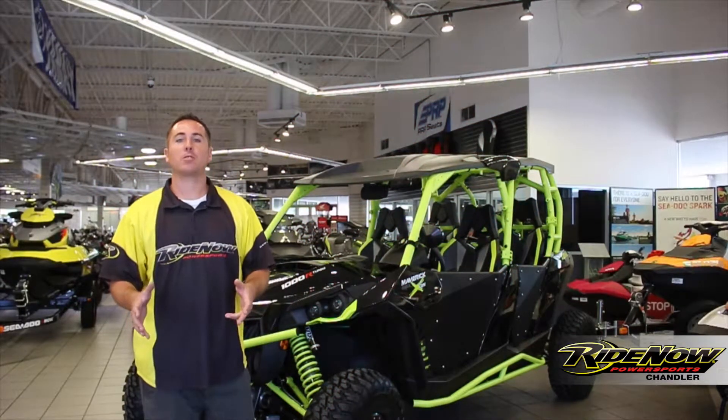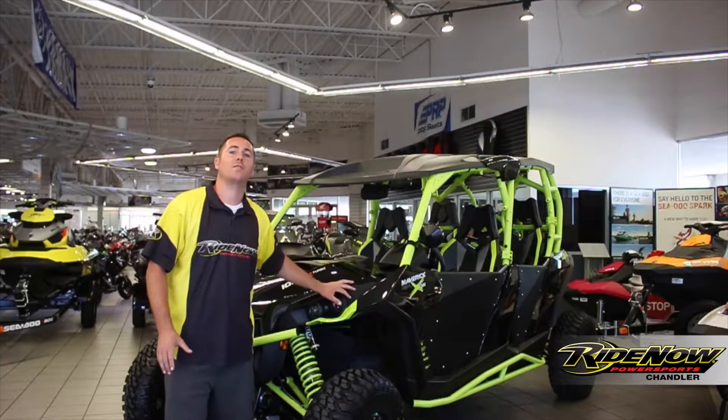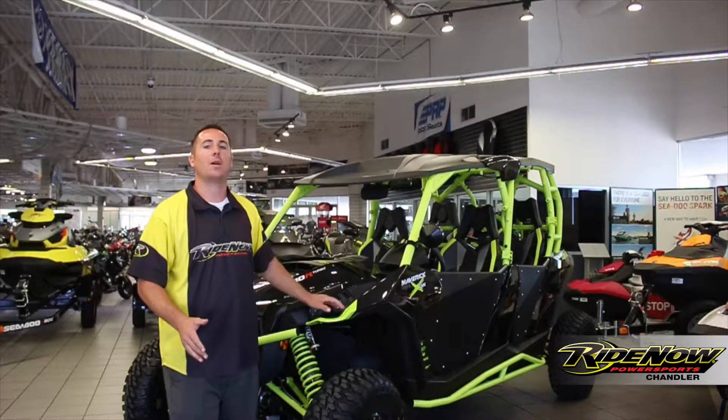How's it going everyone? Mike Tibbetts down here at RideNow Power Sports Channel. Today we're going to look at the 2015 Maverick Max Turbo XDS in carbon fiber cover.